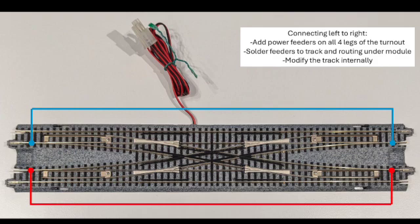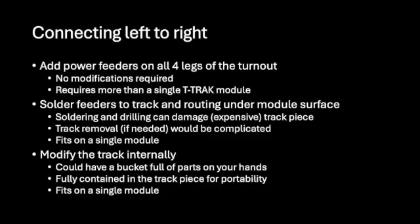The only issue with that first solution is it doesn't fit on a single module. The second option is, once this track is in place, you could drill a hole, solder a feeder rail onto it, and connect a wire from one side to the other — cutting that gap with a piece of wire underneath the module. The third option is to modify this track piece internally, which is what we're going to focus on. To recap: the first choice is to add power feeders on all four legs — no modifications required, very simple — but it requires more than a single T-Track module. The second is to solder feeders to the track and route electricity under the surface of the module and back up again. Soldering and drilling could damage the track, as there are only limited places you can solder or drill.